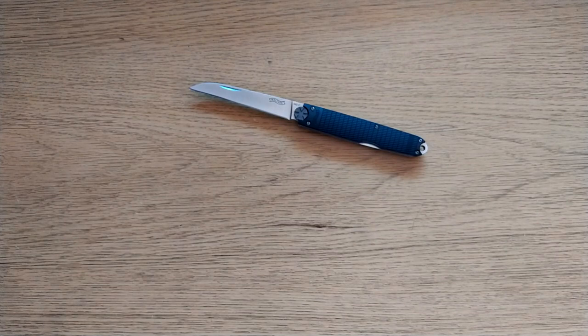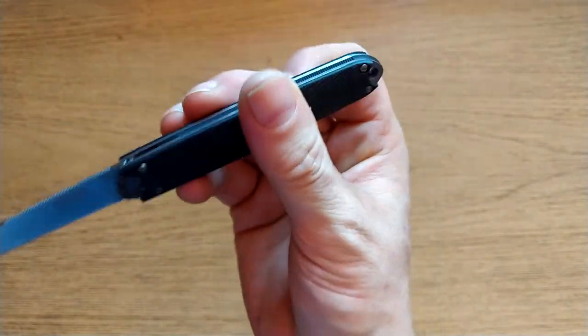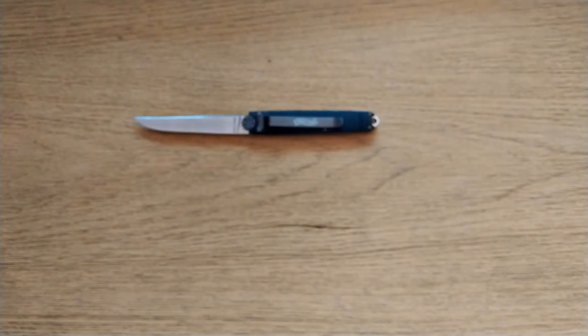All the screws are flatheads all the way around, and a big flathead for the pivot there. I'll find out about the washers later.